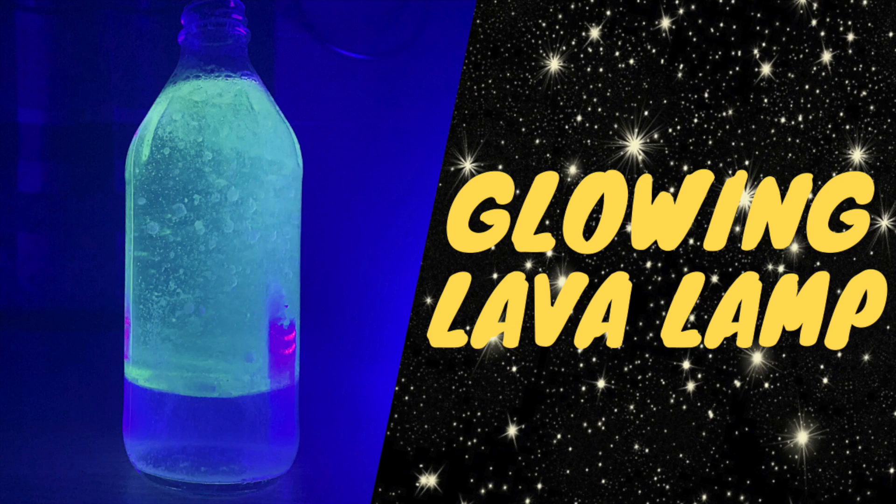Hi everyone and welcome to today's video. Today we're going to be making a lava lamp. We are going to make it glow using a blacklight and quinine water, but if you don't have these things, you can just make a normal lava lamp.